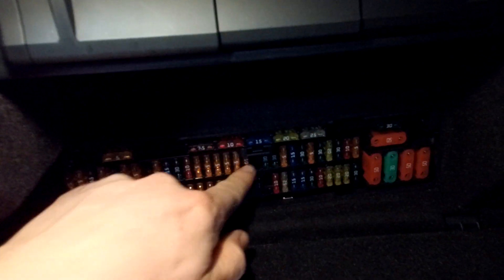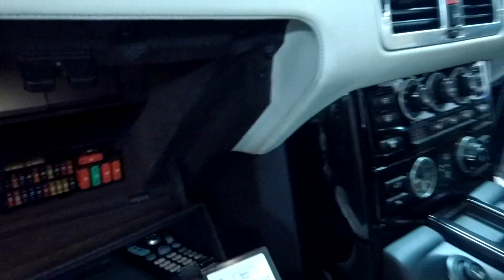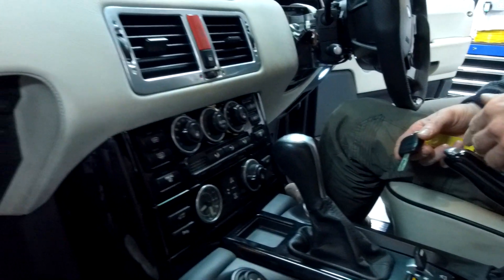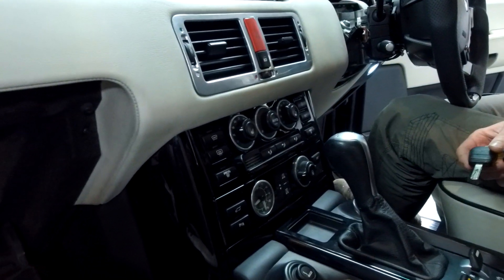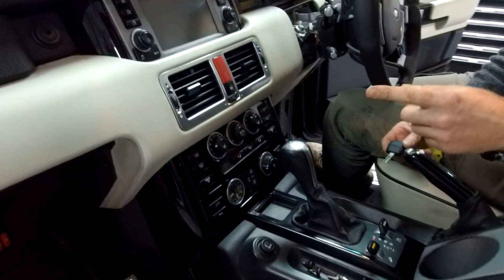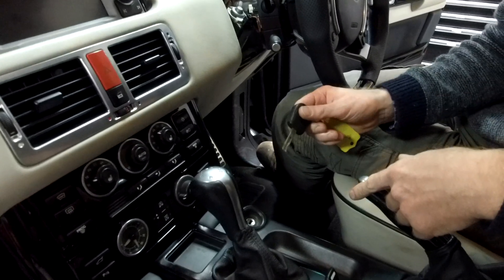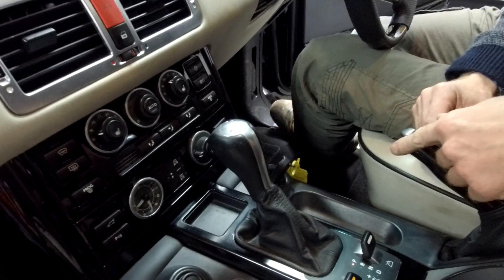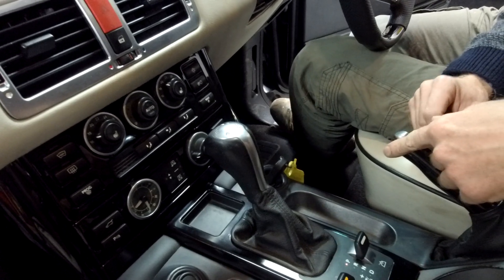That should allow it to reset itself, but you'd have to do that every time you start the car. So if your key won't turn in the ignition and you can't hear that click from the steering column, try taking that fuse out, then put your key in, give it a couple of seconds just to register, and then try turning it again.